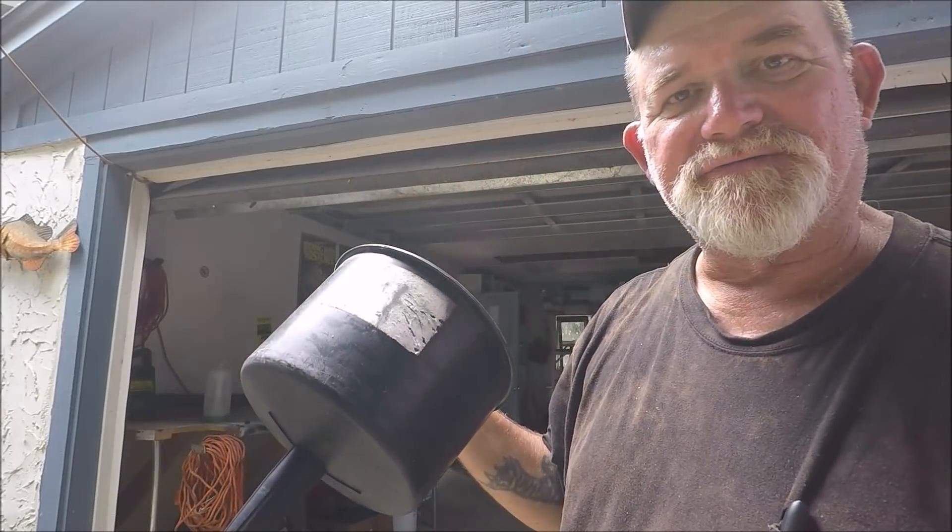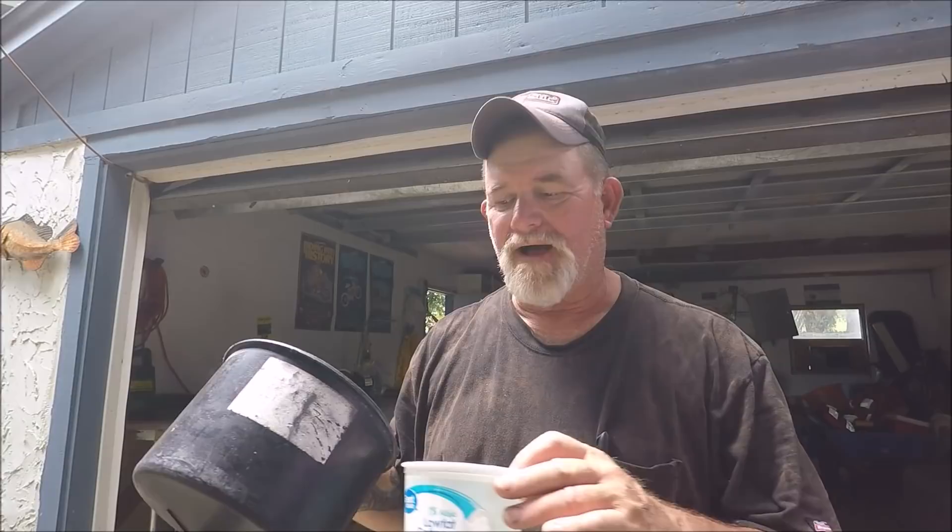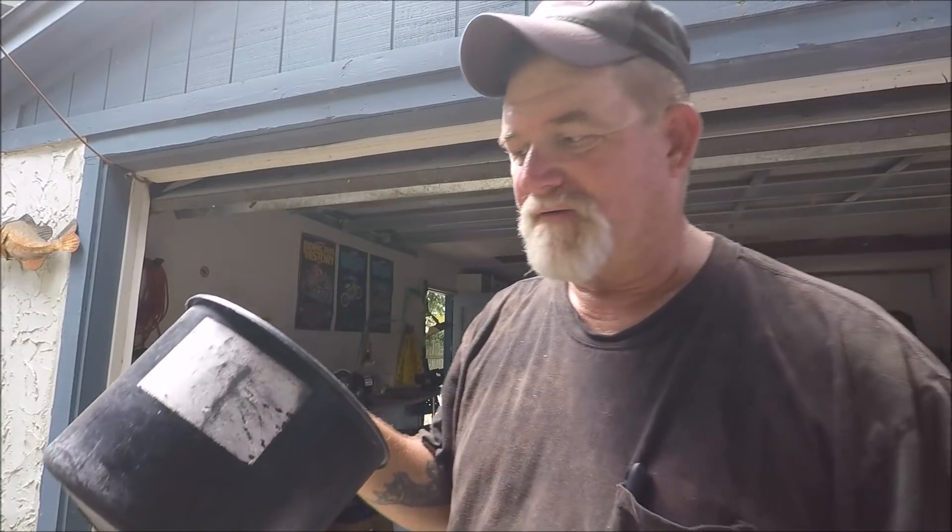This right here is a Mr. Funnel. I'm going to show you why I consistently use this, because when it comes to my boat, I don't trust anything, I don't trust anybody. If you want it done right, do it yourself, and if you want it protected, do it yourself. I'm going to show you why I use the Mr. Funnel all the time.